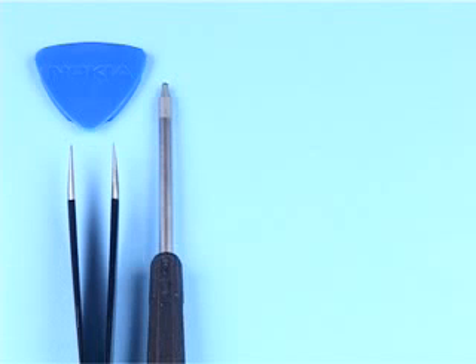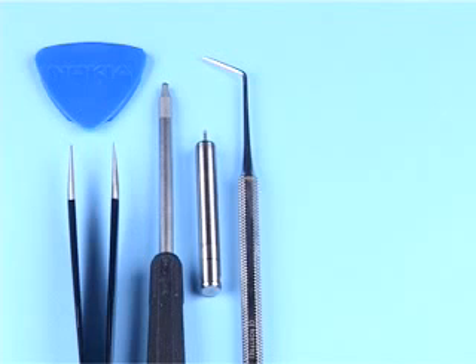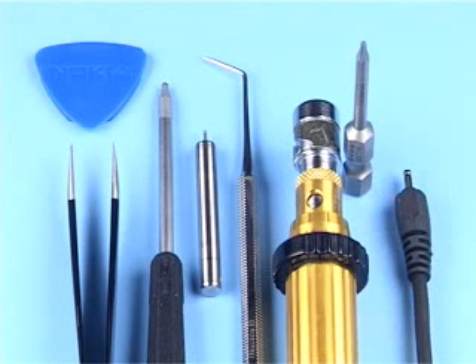You will need the following tools: the SRT6, metal tweezers, a Torx Plus Size 6 driver, the SIM tool, a dental pick, a Torx driver with a Torx Plus Size 6 bit, and a DC plug.